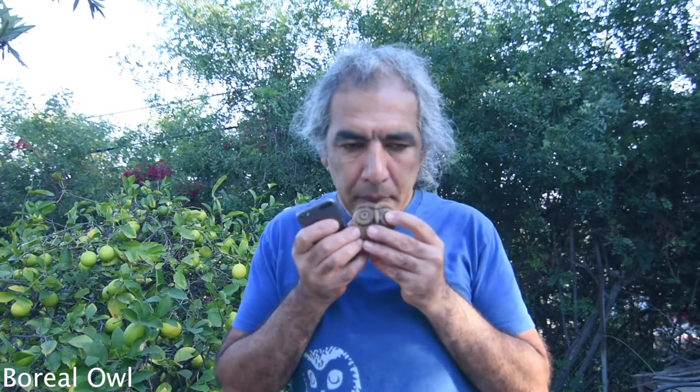Central American Pygmy Owl. Boreal Owl. Flammulated Owl.